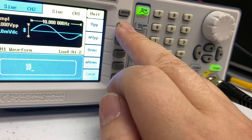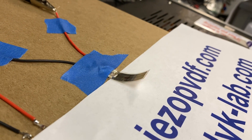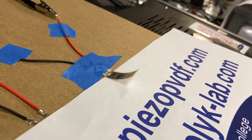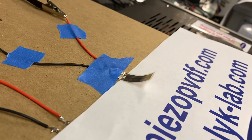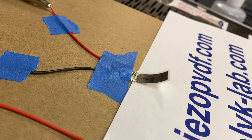If I change it to minus plus 500 volts, it's like this. So again, PVDF film — piezo film — about two centimeters long, one centimeter wide.